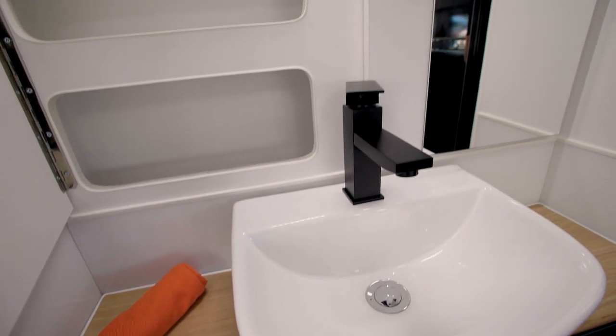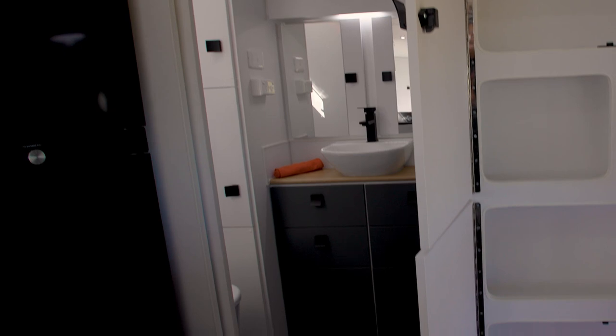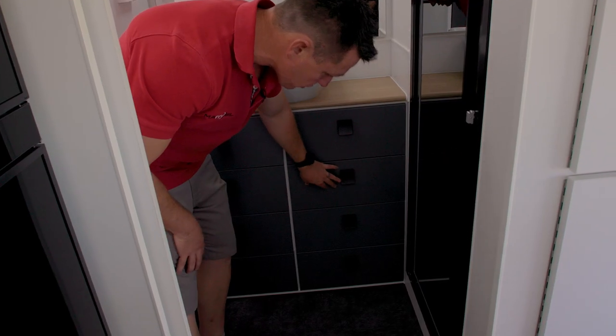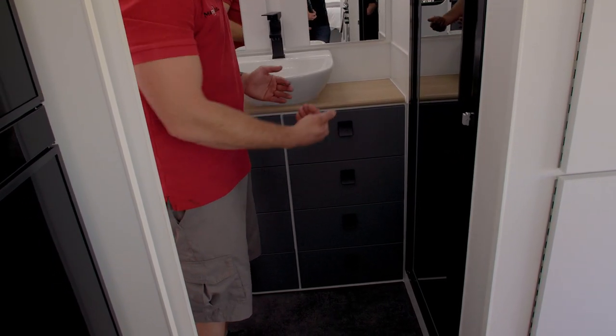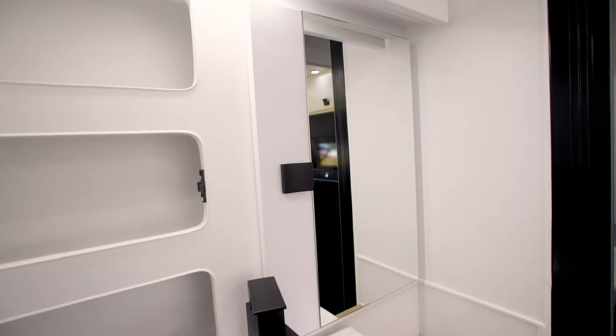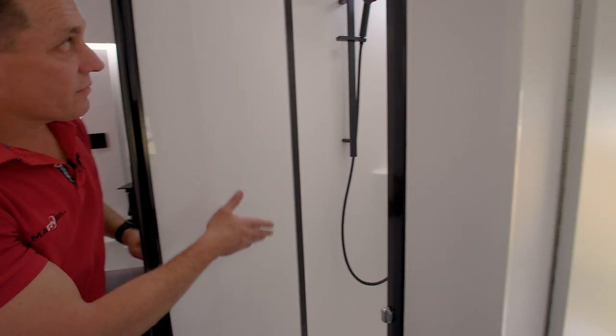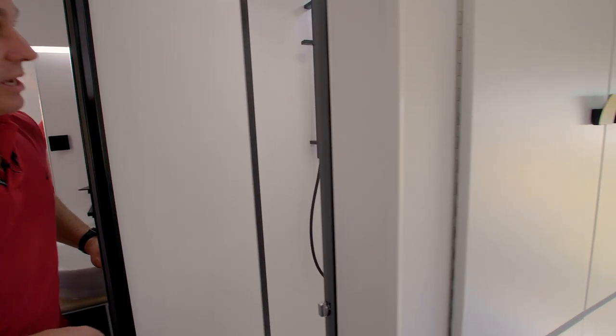Moving into the bathroom, the first thing you notice is just how much space you've got here and an absolute abundance of drawers all the way down — everything comes out to you — even a medicine cabinet built in. You've obviously got your full shower over here with loads of room, and once again you've got the black pack with your upgraded shower head.